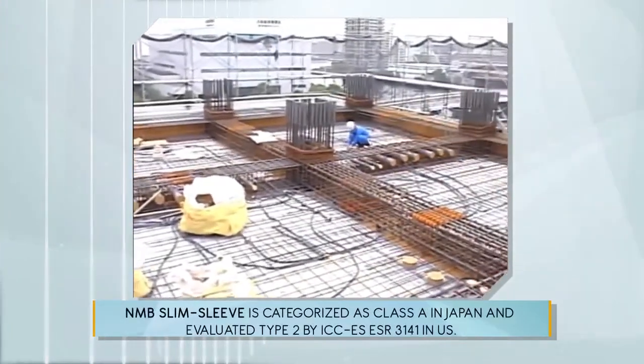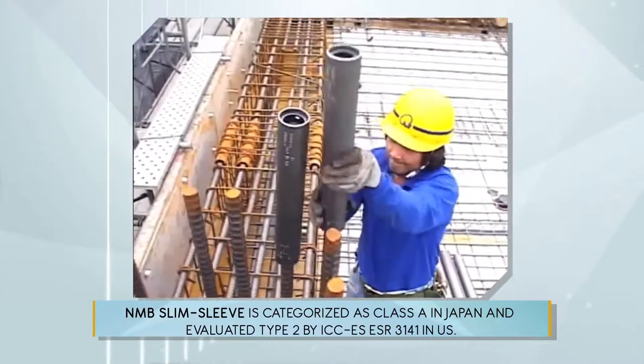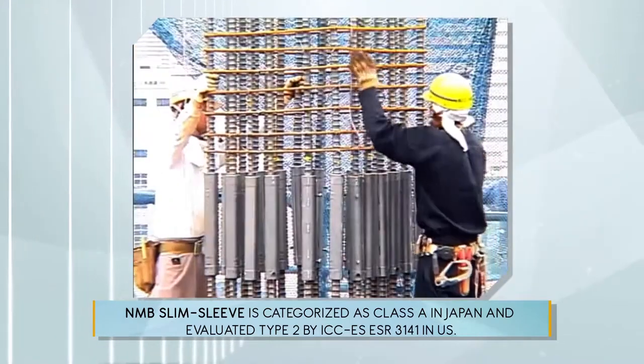NMB Slim Sleeve is categorized as Class A in Japan and evaluated as Type 2 by ICC-ES ESR 3141 in the US.